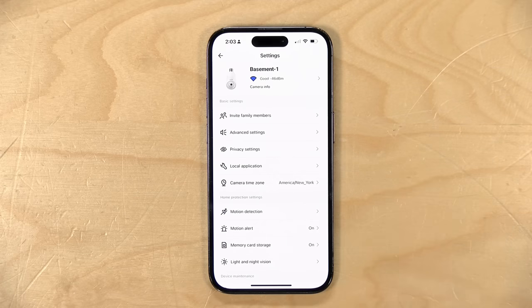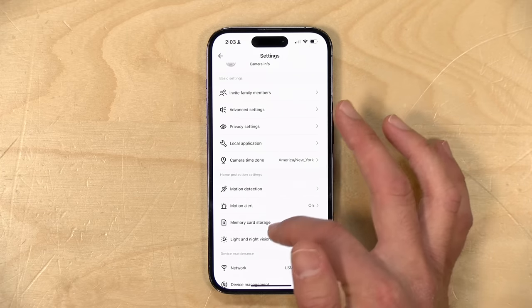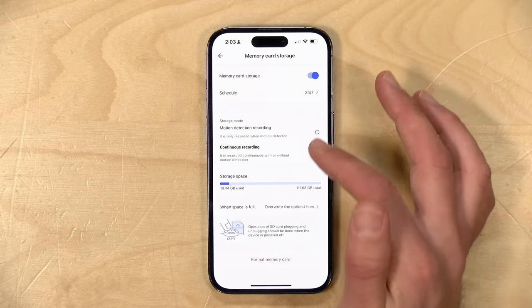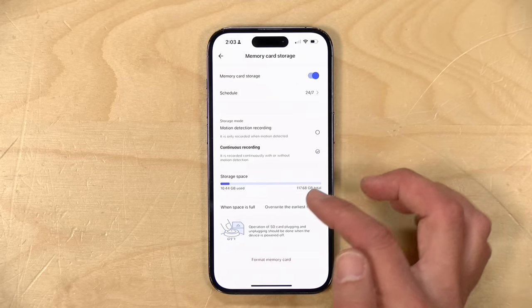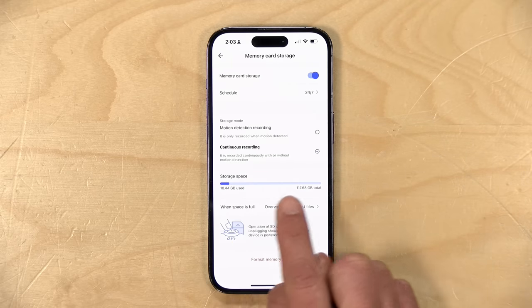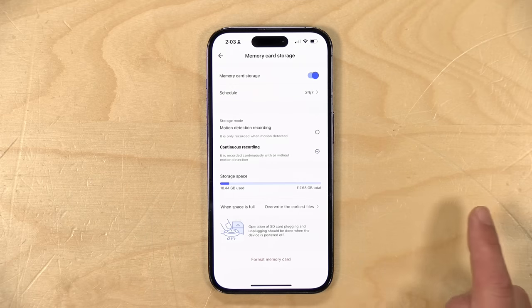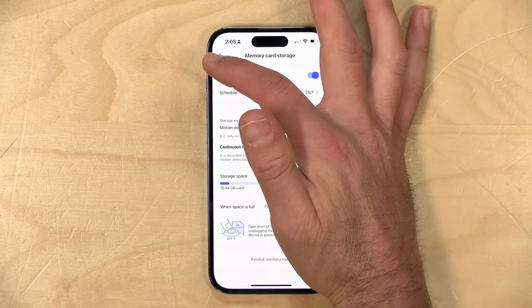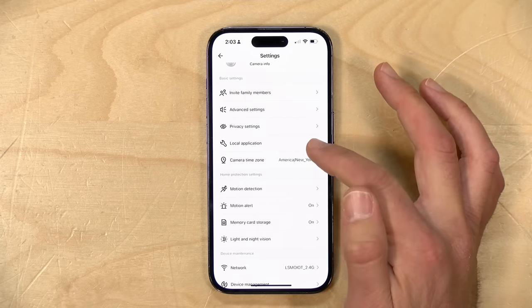That might be something they can improve over time, but right now they're not very good at delivering those alerts promptly. On the memory card, you can have it set to just record motion events or have it run continuously, which is what I have it configured to right now. When the card fills up, it'll erase the oldest images and keep going. So you can monitor how much storage space you have and know when it might be time to clear some stuff out.